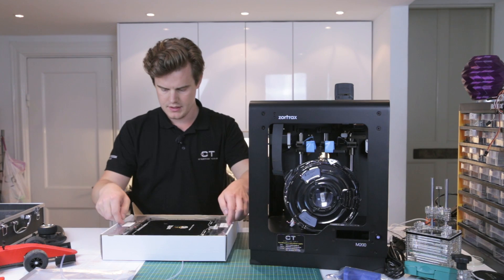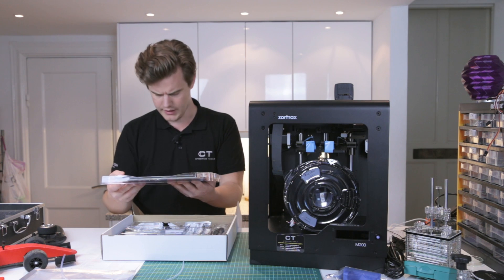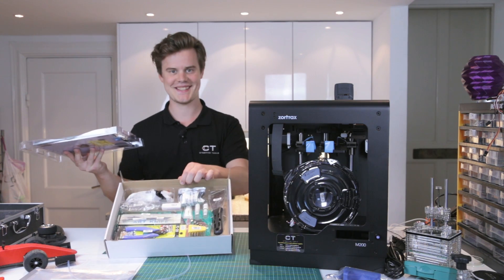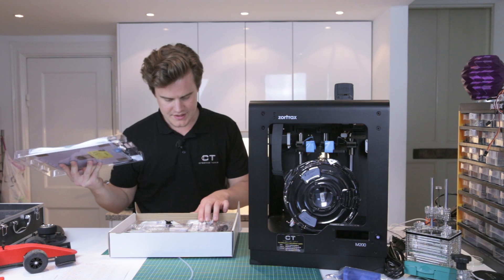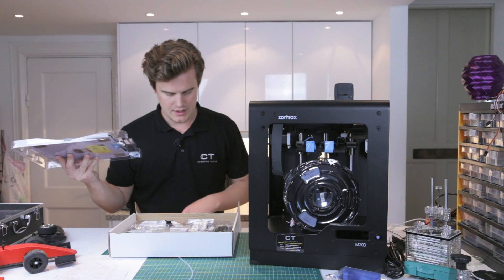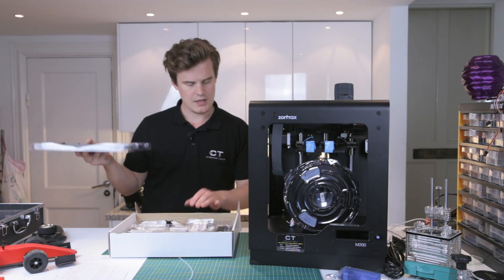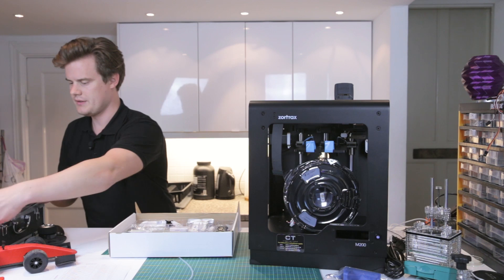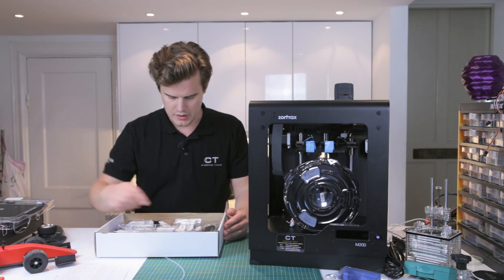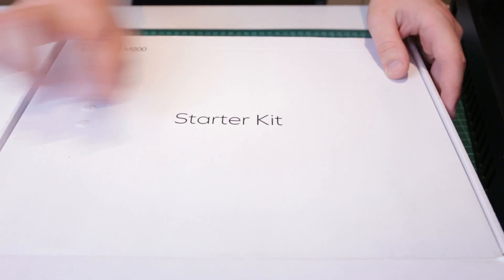The starter kit has a build plate coated with Z liquid — really nice. The metallic parts feel awesome. We have cable clamps. This is totally a separate unboxing in itself — it needs its own introduction. Let's put that to the side and do an unboxing inside of an unboxing: this is the starter kit.